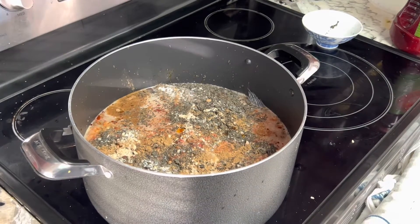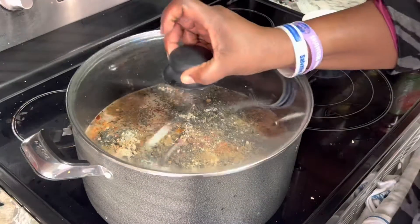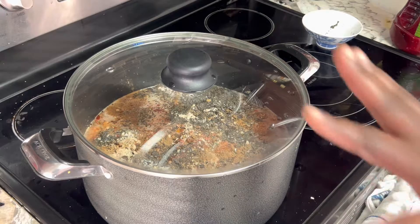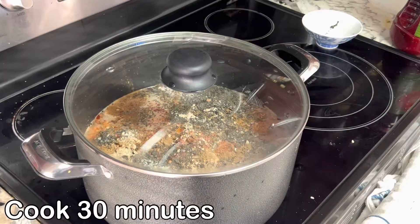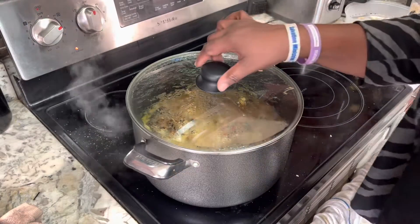So we are going to cover it and let it cook for about 30 minutes. We'll come back to it and check our food.